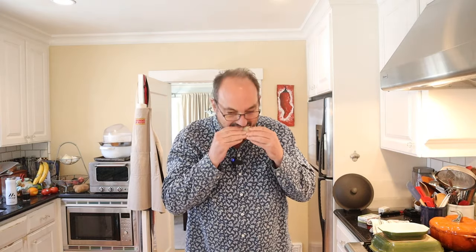Okay, let's give this sausage and oyster sandwich a go. It's an interesting combination — the briny oyster with the fennel and the Italian seasoning in the sausage.